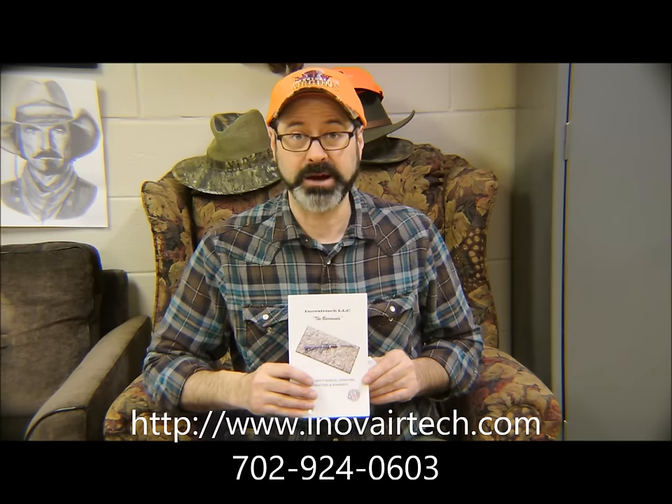Well guys, here we are again, killing time in the old basement. I got a new toy sent to me this week. Paul over at Innover Tech sent me the Barracuda.